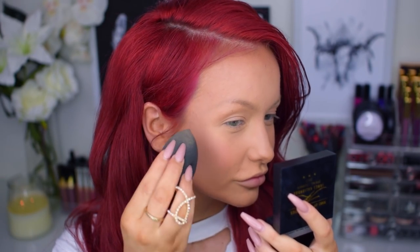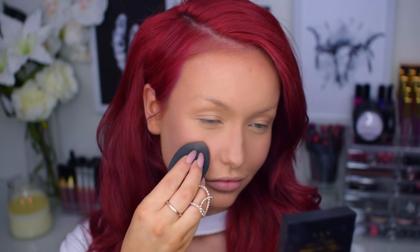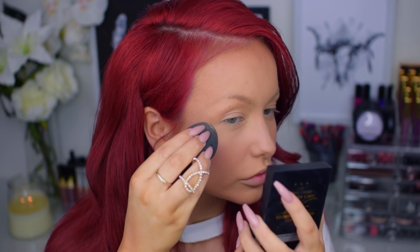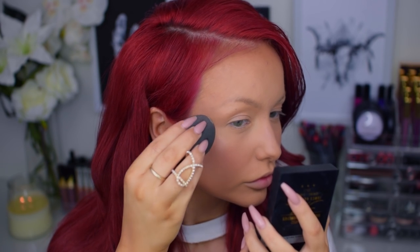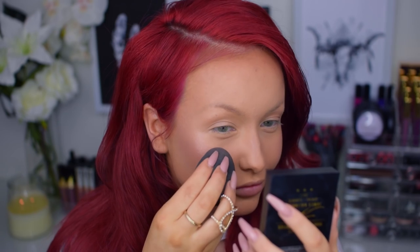Next I'm going in with some cream blush and some strobe cream from the MAC James Cagliardo collection — I think it's called the Moon of Saturn full face kit. So first I'm going into the cream blush with my beauty blender and gently working it into my skin. Then I went into the strobe cream and applied it as a base for my highlighter.